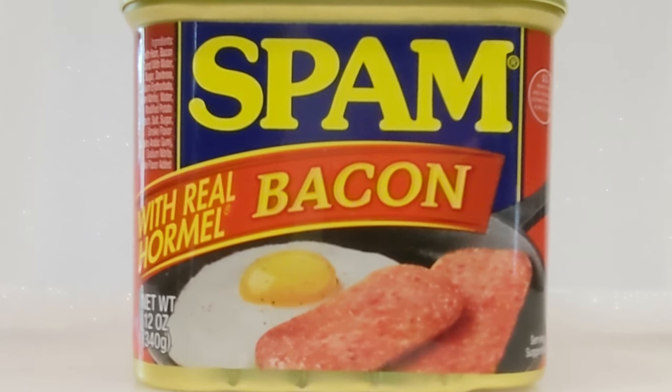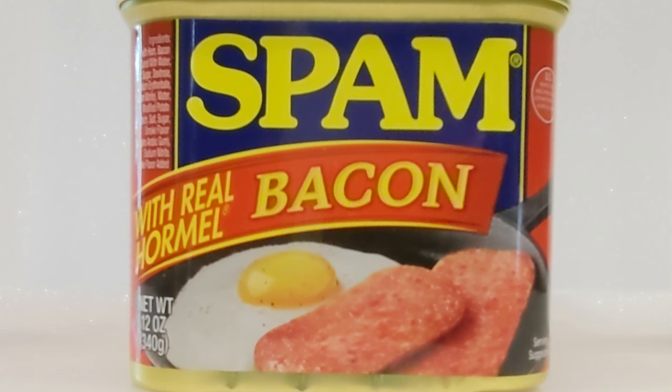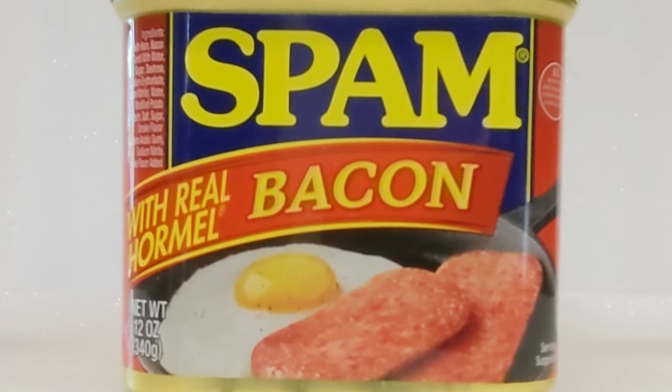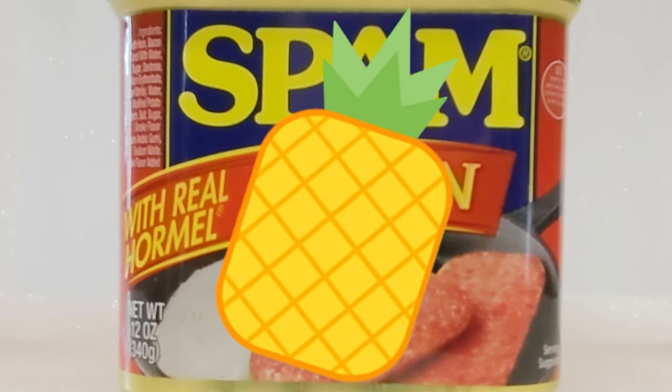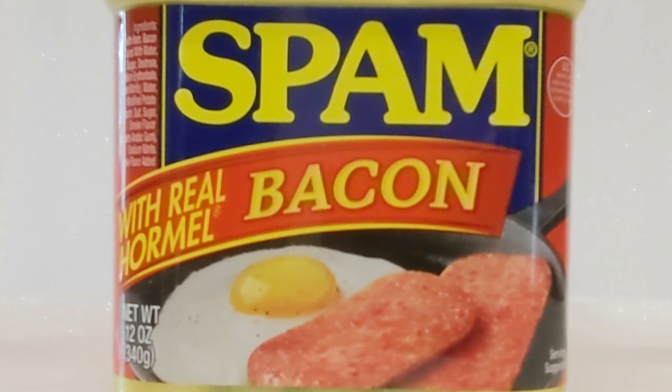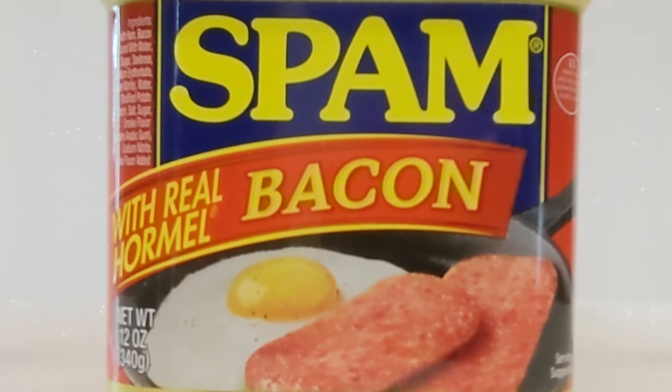Why is it pink? Because they add a little nitrate to help with bacteria growth, and it slightly tends to color. Anyway, spam is great and tonight we're gonna do gourmet spam — we're gonna air fry it, throw in some pineapples, mix up a little special sauce, put some special bread with it, toast it up, and this is gonna be one of the best spam air fried sandwiches you ever had. Stay tuned!